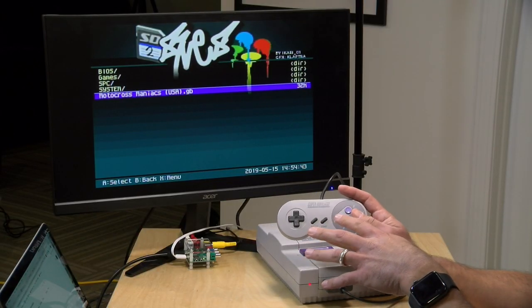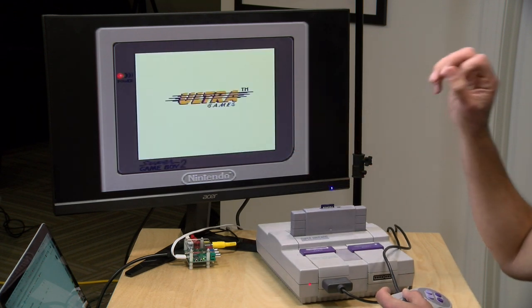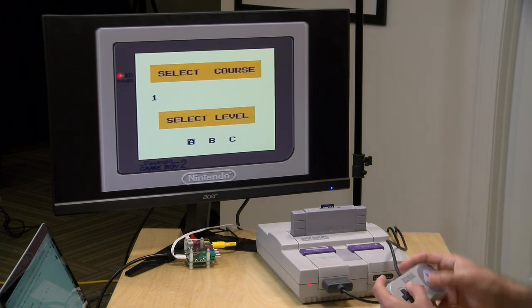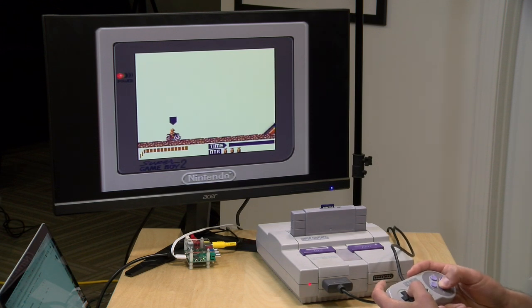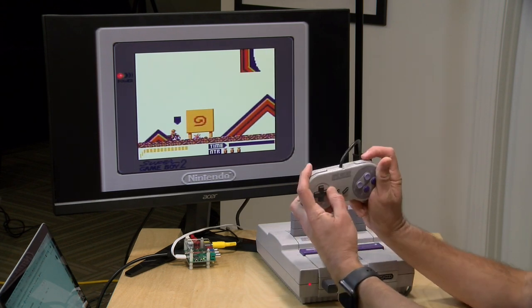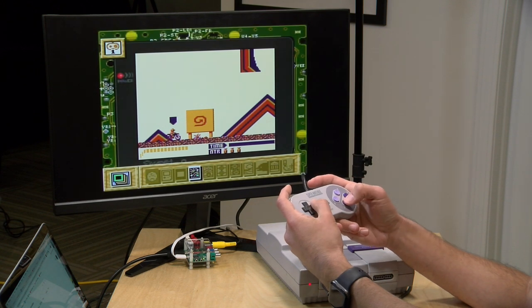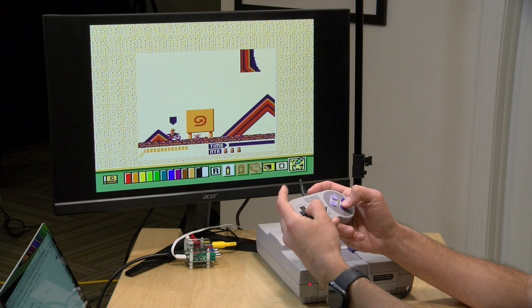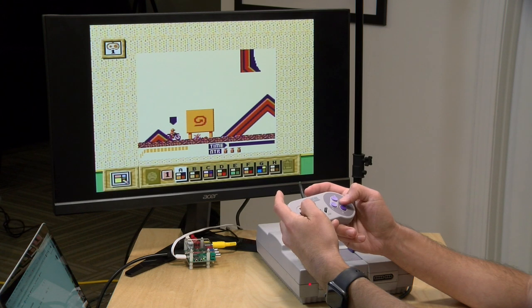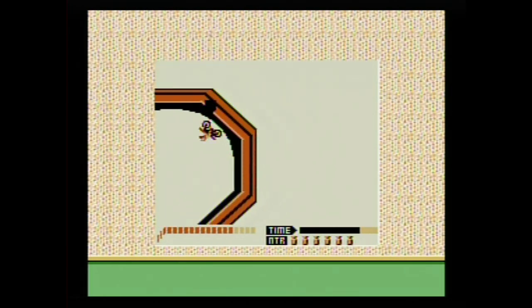It also works with regular unenhanced Game Boy games. This is Motocross Maniacs, one of my favorite games from when I was a kid. We go through the same boot process but with basic settings applied — you get a bit of color based on a palette that works best with the game. Some games had color palettes dialed in; others it takes a best guess. You can press the left and right shoulder buttons to access preset options — I like this circuit board one — or even draw your own border with a little pencil tool. You can also change the color palette of the game itself to see what works best.